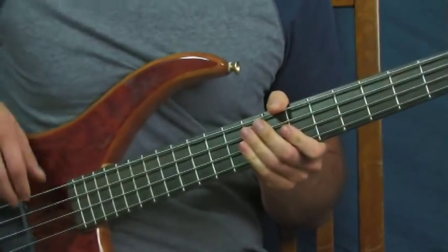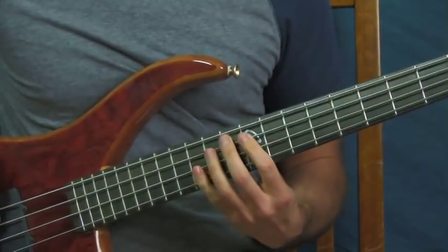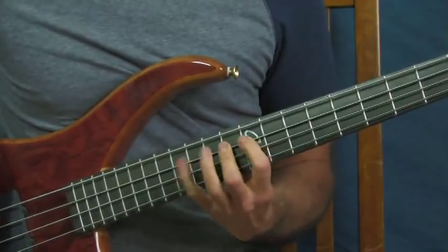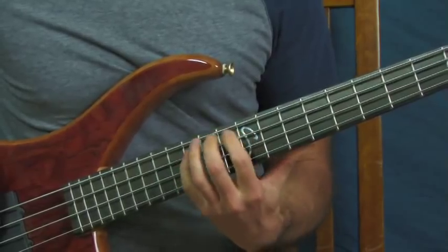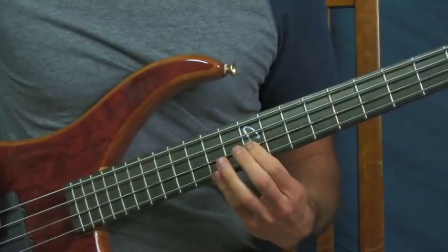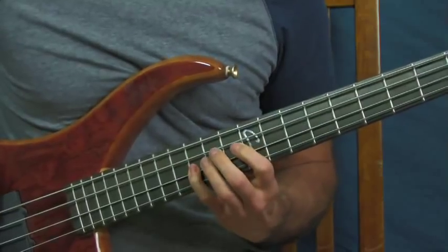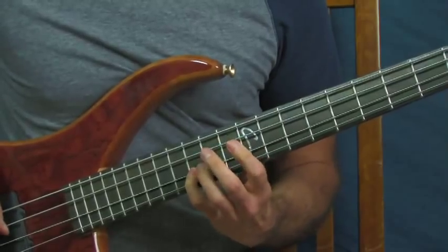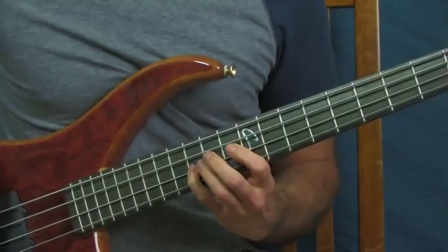I'm playing this faster than it is in the song, just so I can get through the whole lesson for you. Then you're going to do a pretty quick run: you're on the 12th, 13th, and 15th of the A string, then you do the same thing on the D string. I think I was doing two hits on that last 15th fret just to give it a little push.